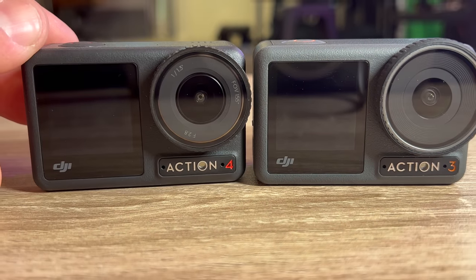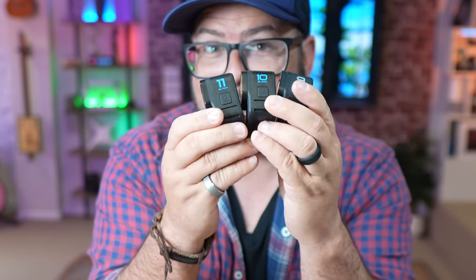The Action 4 might look a lot like the Action 3. However, the same could be said about the Hero 9, 10, and 11. But just like those GoPros, on the outside they might look the same, but on the inside there are some major differences.